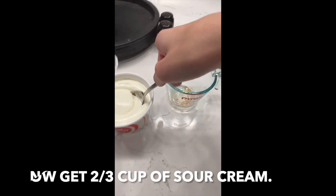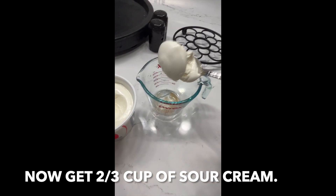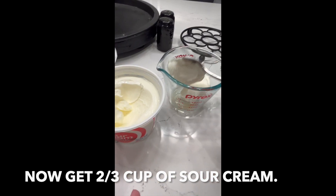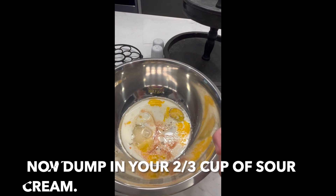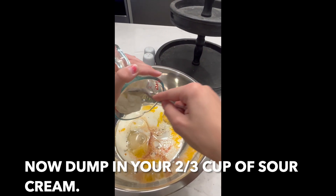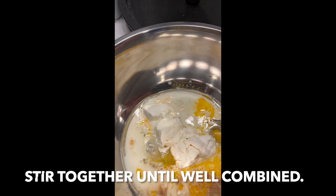Now get two-thirds cup of sour cream and dump it into the bowl. Stir it together until well combined.